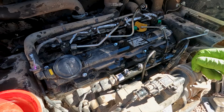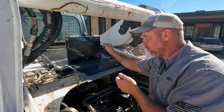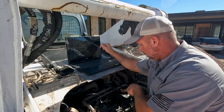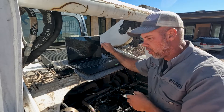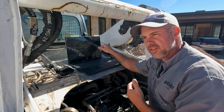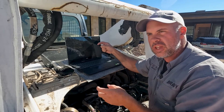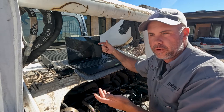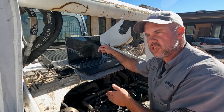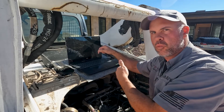After we replace the injectors, we have to reprogram them using our laptop. On top of these injectors there's a 20-digit alphanumeric number — that's the code for the injector. When they build these injectors, they all have their own unique firing order and spray patterns, and they program the injector based off that information so we can tell the ECM where to start.